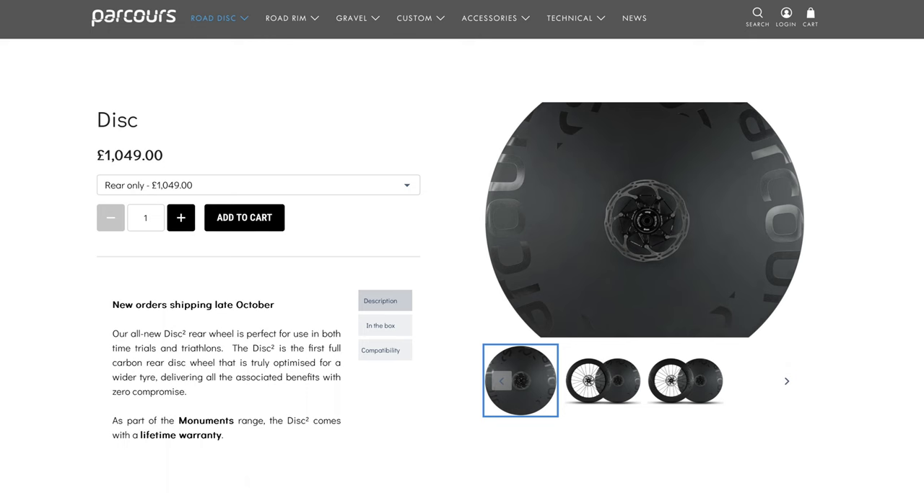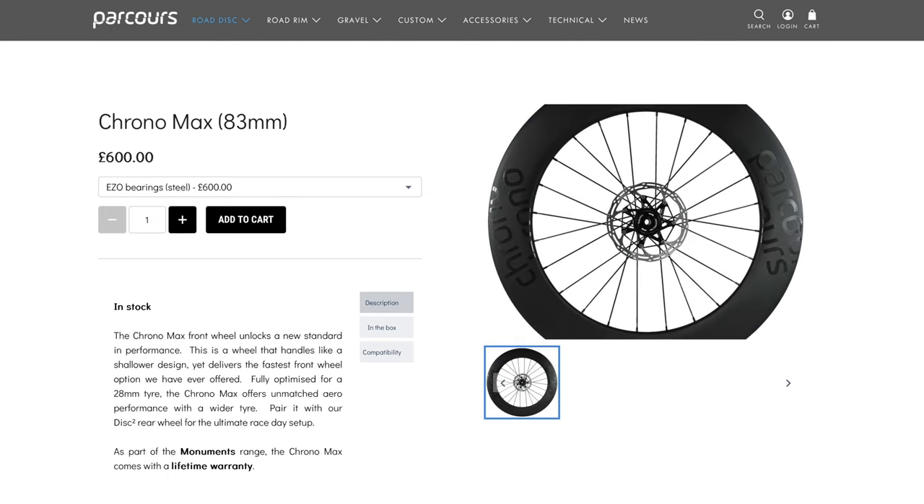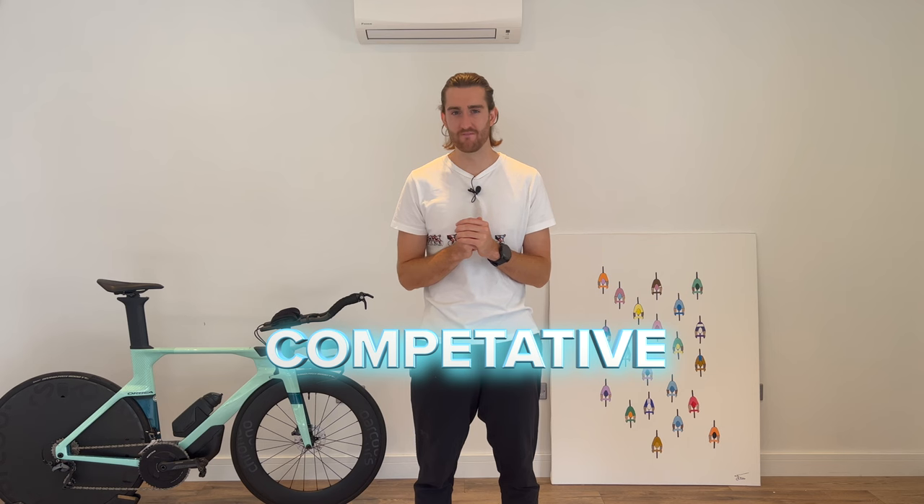Price. The disc wheel itself comes in at £1,049 and the front wheel comes in at £600. For these wheels and all of their quality features, this achieves the goal of being very price competitive. If you want to spend a bit more, they do have the option to upgrade to ceramic bearings, but I've opted to save some pennies and gone with the normal steel bearings.